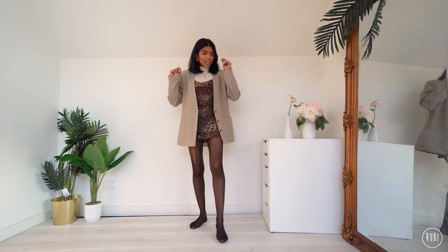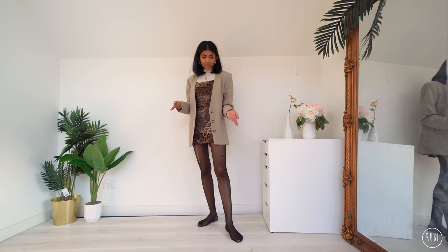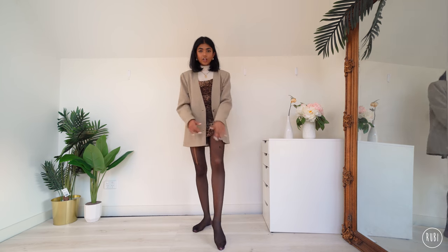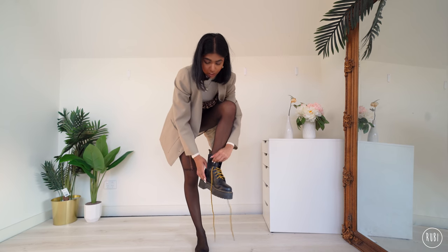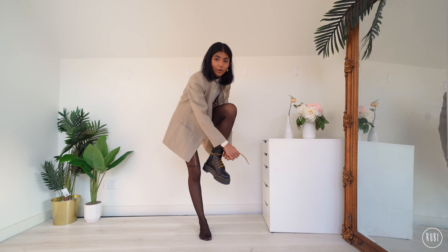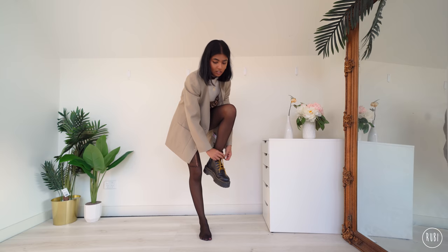Finally I'm going to add boots to this look. I could either go one of two ways: Doc Martens or high-heeled knee-high boots — let's try both and see. You can change it up depending on your mood or what kind of event or outing you're going to. Docs are good for something more casual if you want to be comfortable.